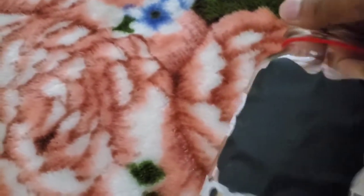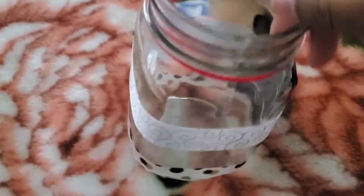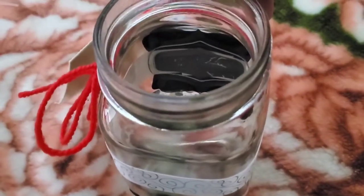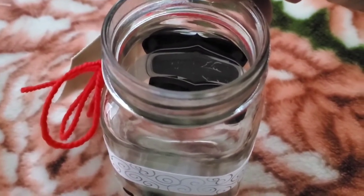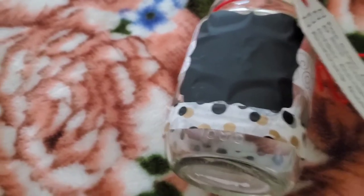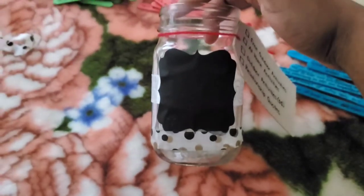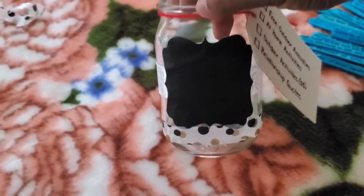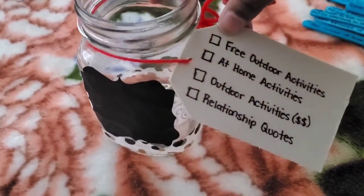Alright guys, so as you can see I added the ribbon. I added it with some glue gun from the inside. It didn't hold as well, so that's why it works out that I stuck the chalk label on top of it and then added a little bit of washi tape at the bottom, which I think adds a little style to it. And then at the top with just some yarn, I added the tag for it.